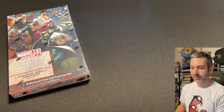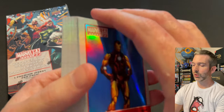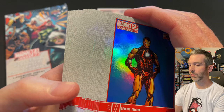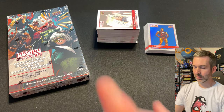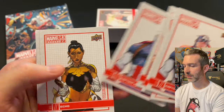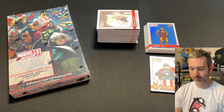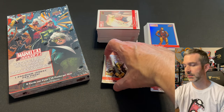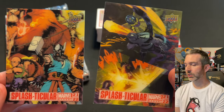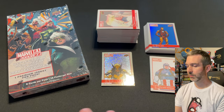Let's do a recap before opening the hobby box. From the retail blasters we got 24 blue parallels — one from each pack, six per box, four boxes. We pulled some really great ones. For canvas cards we got eight total, so two per blaster box. For silvers we got four, one per blaster box. And we pulled two lenticular cards, both lower-numbered so not short printed. We got two out of four blasters with lenticulars — so one out of two, not bad.